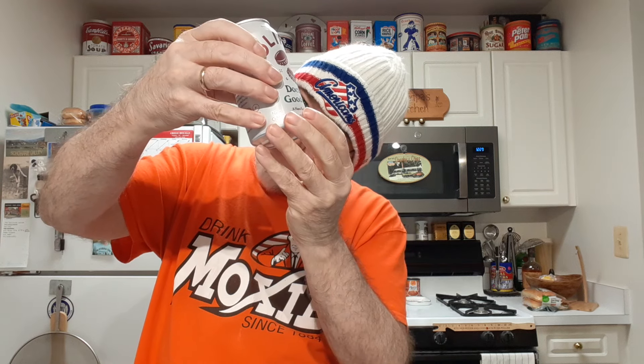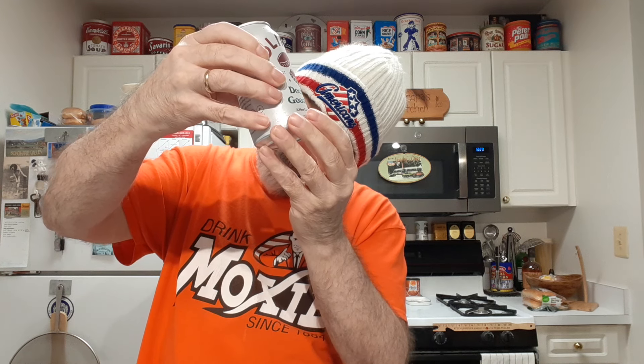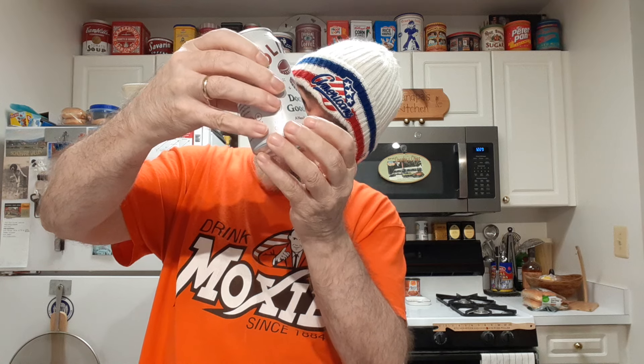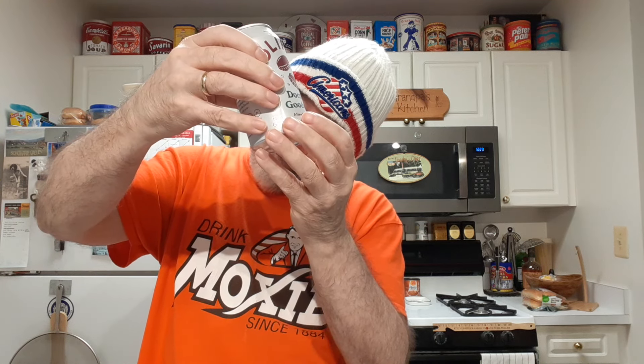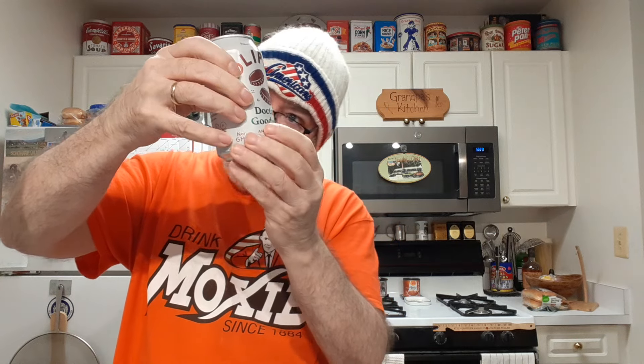Let's see what I've got here in the ingredients: prune juice concentrate, plum juice, and tart cherry juice. Well, all prunes are dried plums, and there are plums in there too — so yeah, it is plummy, with some cherry. Okay.